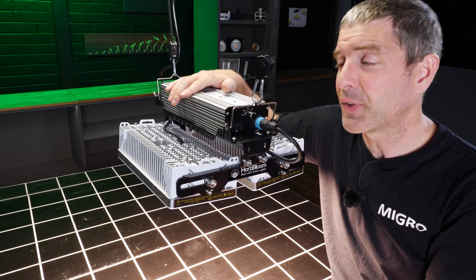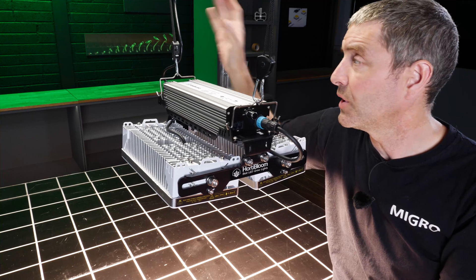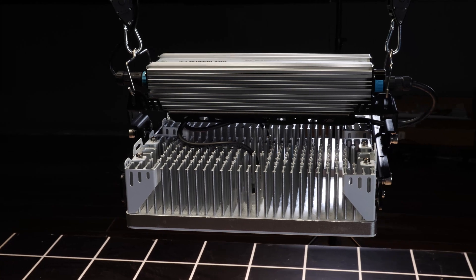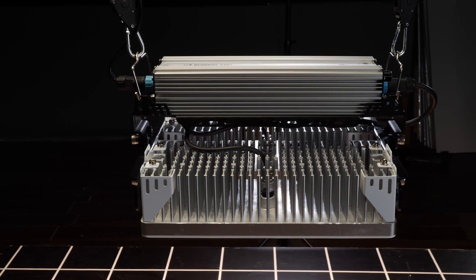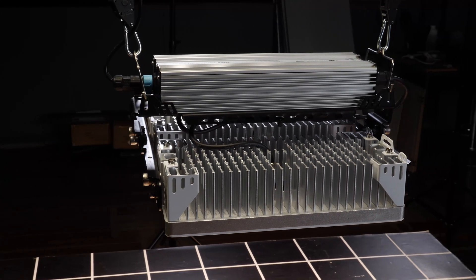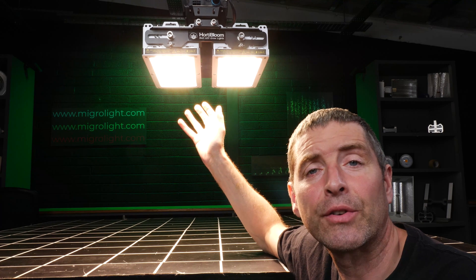In terms of hanging, it's very simple — just two clips, front and back, so you only need two hangers. You get around 2 to 2.5 metres, about 6 to 8 feet, of power cable to power up the unit.